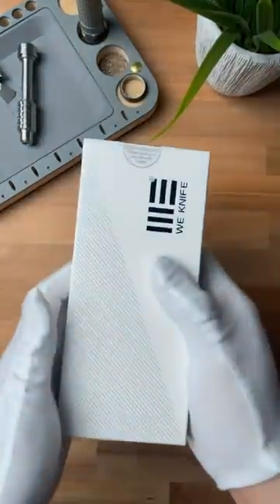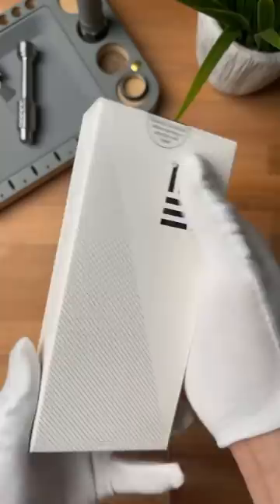In this box is one of the most insane knife designs I've ever seen. Watch till the end — I guarantee you it's gonna be worth it. It comes with this really nice carrying pouch.